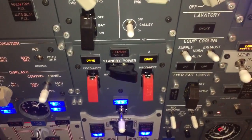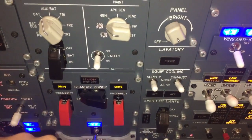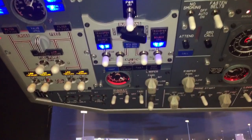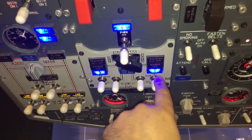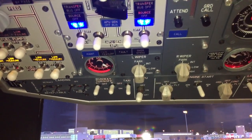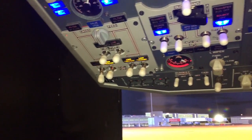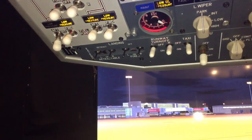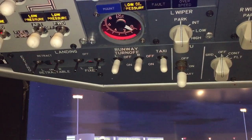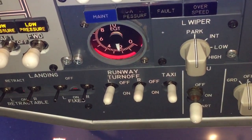We actually just have readings on the ground power because it's the only thing connected. Then we have the standby power switch to change between the battery and the ground power. And we have the generators of the engines — the right generator, left generator, and this is the APU generator.